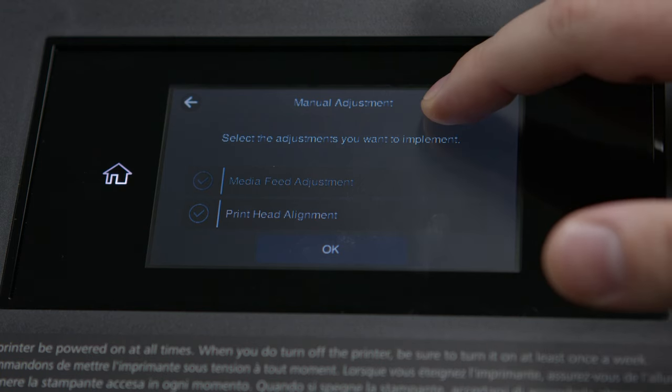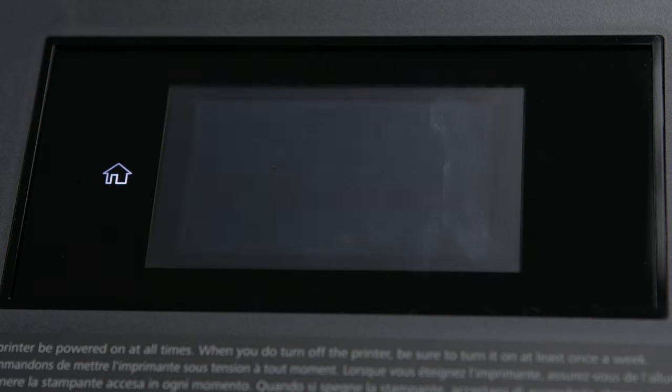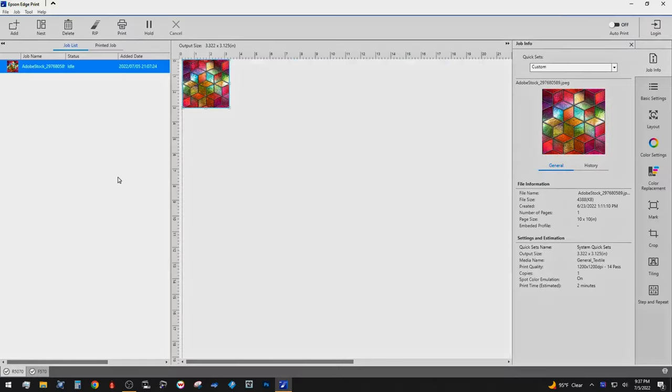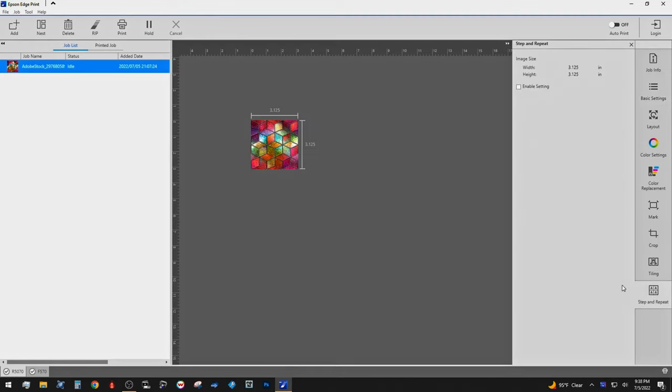While you can use the R series with a majority of the major RIP software manufacturers, included in the package is the Epson Edge print software, which can truly help you dial in your projects quickly. With the ability to select quality settings and color parameters, as well as quickly creating step and repeat patterns, this can make sure you're knocking out your projects with minimal hassle.